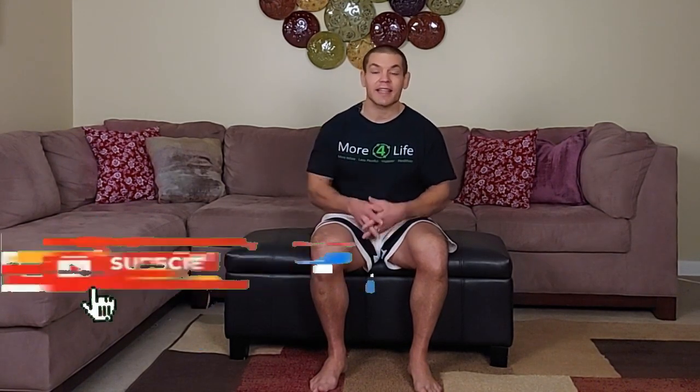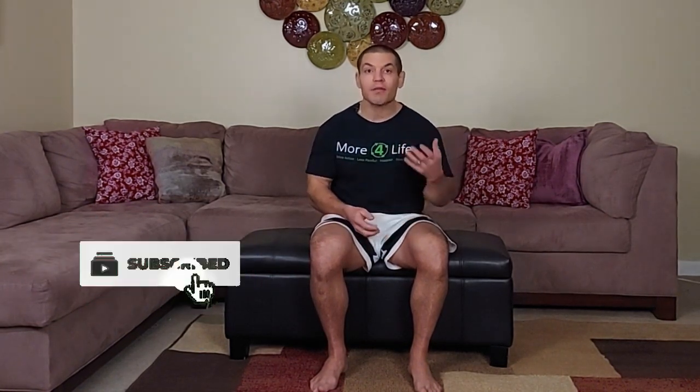I'm Dr. Dave Candy, and in this video I'm going to explain what causes Tarsal Tunnel Syndrome, some exercises for Tarsal Tunnel Syndrome, as well as other treatment options. If you find this video helpful, give it a like and subscribe to our channel. We help people to stay active, mobile, and healthy without relying on pain medications, injections, or surgeries.